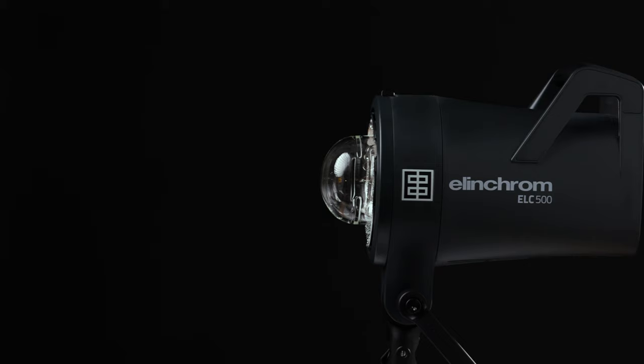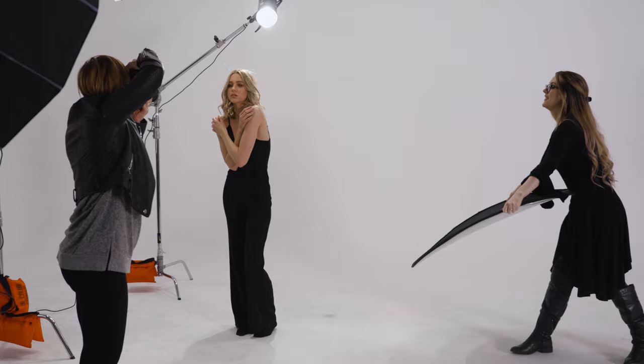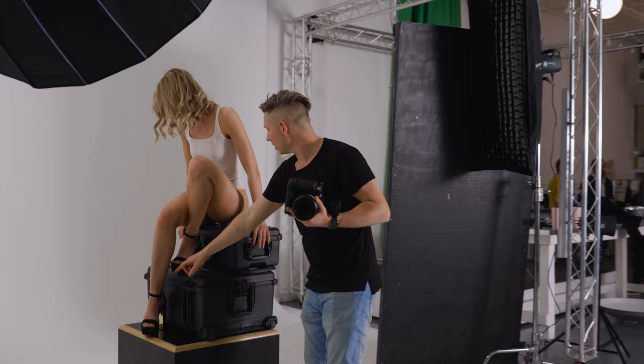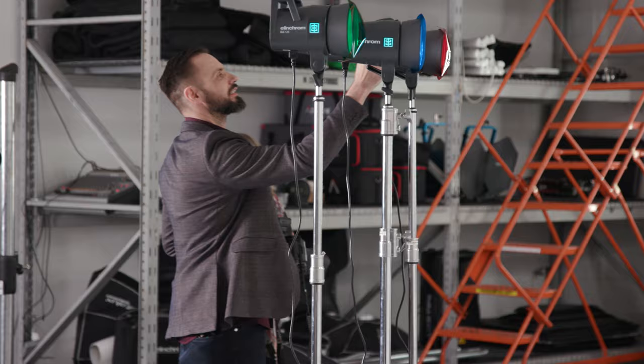Yesterday was the launch of the ELC 125 and the ELC 500, and to celebrate that we gathered six photographers who've been involved in the campaign, who have been using the lights. We got them here in Vegas and we're going to have them shoot with them today. Our rules are: as long as we're shooting the same lights, the same model, in the same space, they're allowed to do whatever they want — we might have some composites, some LEDs in the background. It's going to be really exciting to see what everybody creates and how they create it differently.